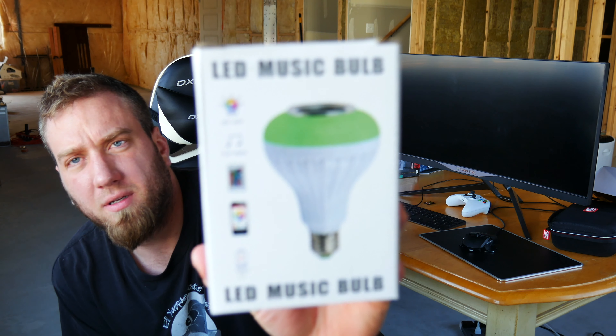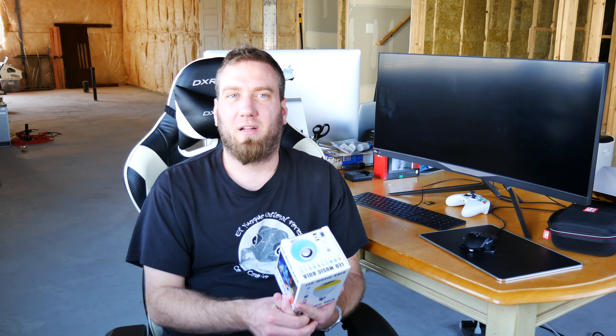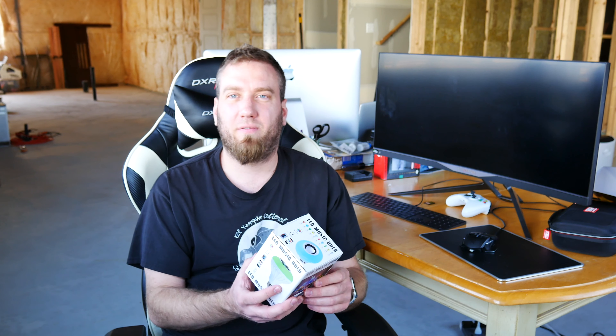So here it is. I got this off of Amazon, and I've seen it at every hardware store — light bulbs that have speakers in them. I've always been curious about how good these are because I'm a bit of an audiophile myself. With everything else that's inside a light bulb, this specific one has multiple colors, and there's very limited space for a speaker. Plus, vibrations and light bulbs generally don't mix. So I found this on Amazon and got it for 15 bucks.